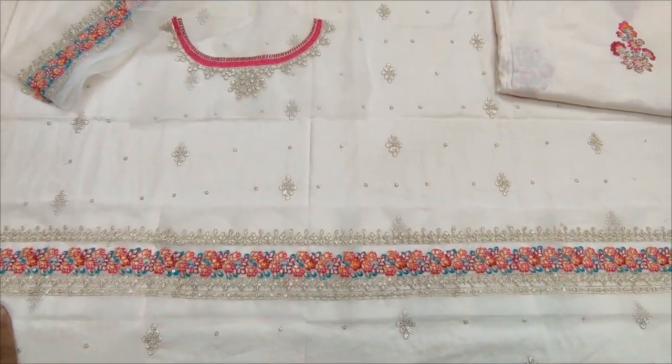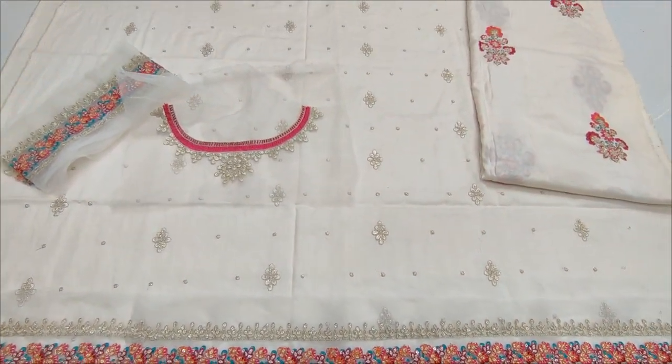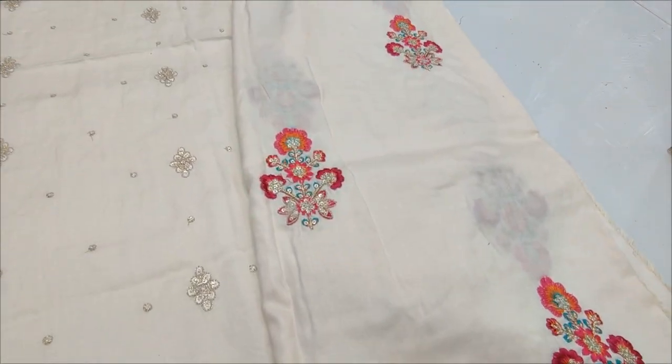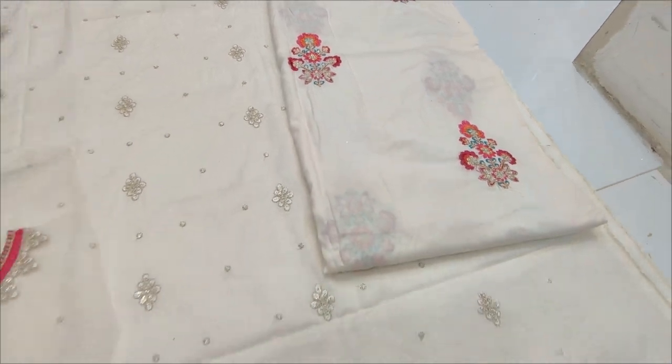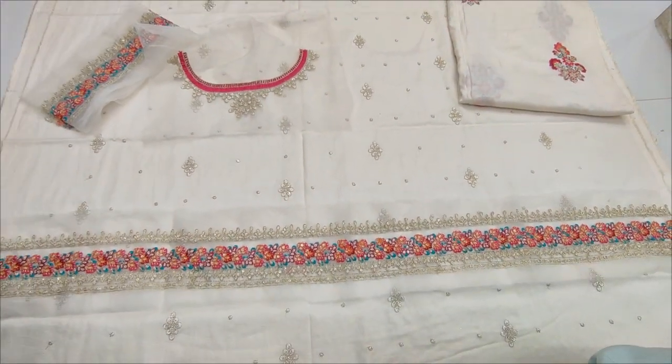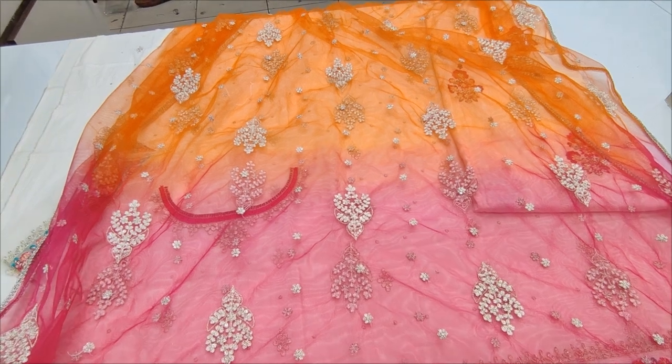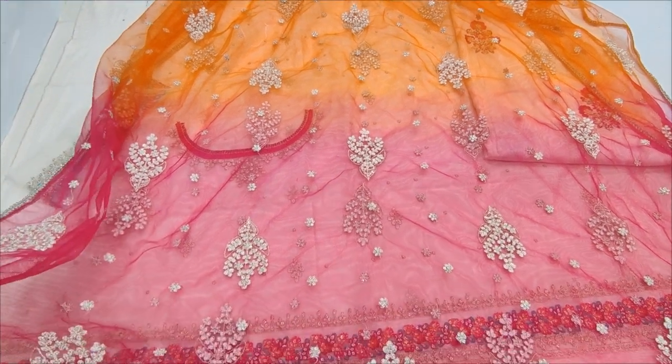This is a front and middle outside. This is a screwdriver trouser, and then back with it. The net is ready to report with the tie and die.